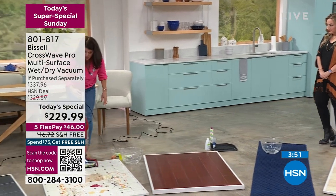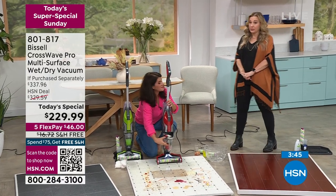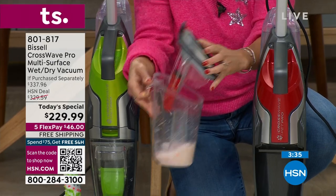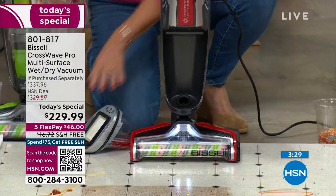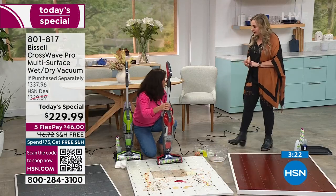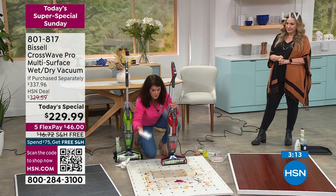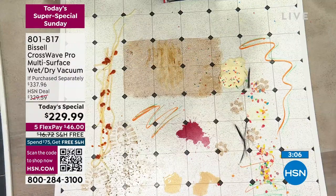The two colors we have left are gorgeous Bissell green and gorgeous red. The special ends at midnight East Coast time — just one hour and six minutes left. $100 off the latest, greatest Bissell not in retail until April. Five flex pay and free shipping and handling. The cord is about 23 feet, which is very long. Everyone's been doing a lot of cooking today — sticky bacon mess, chicken, barbecue sauce, all on the floor.